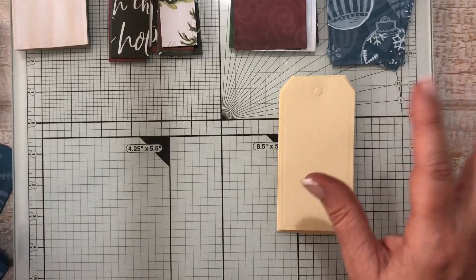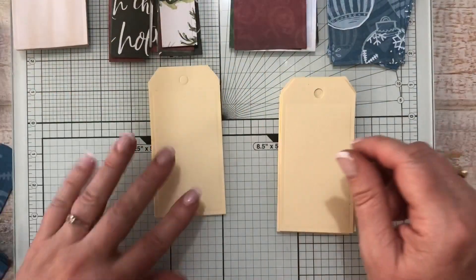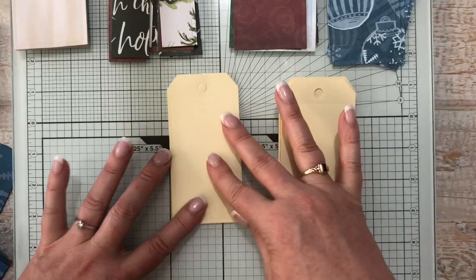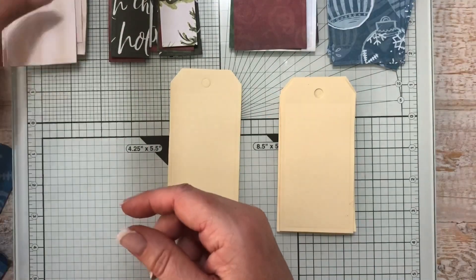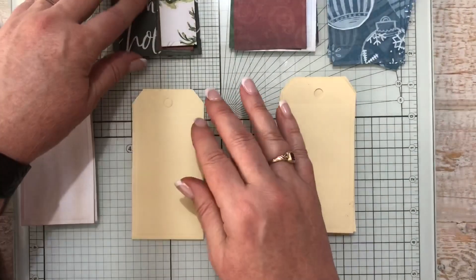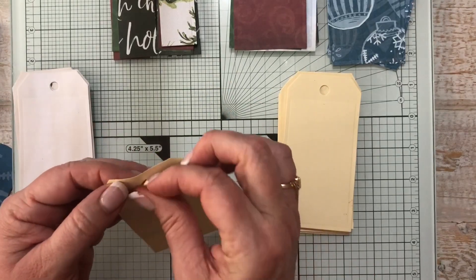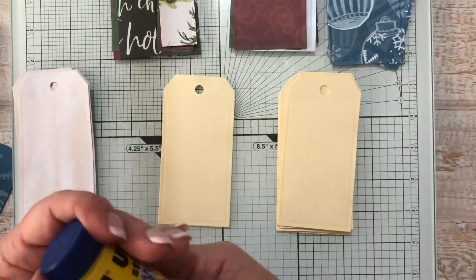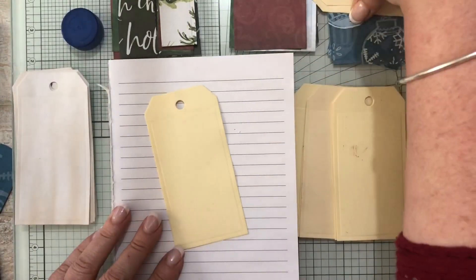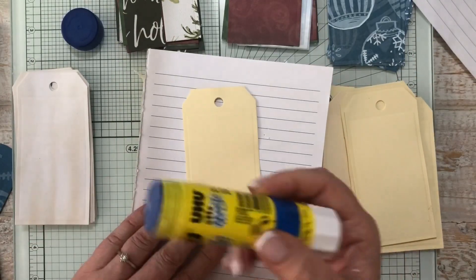I've pre-cut some things with my die-cut machine. I've got some scrap manila files I've pre-cut and some tea-stained paper cut with the same die. I'm going to use some Uni-Who glue to make a start.